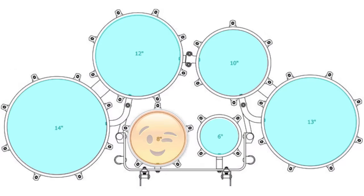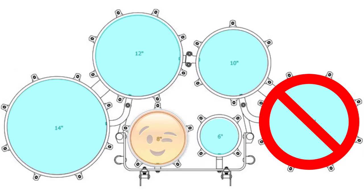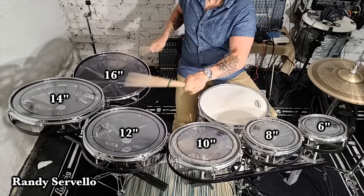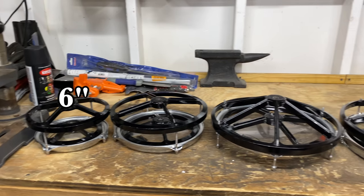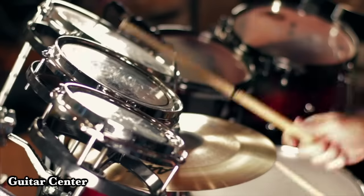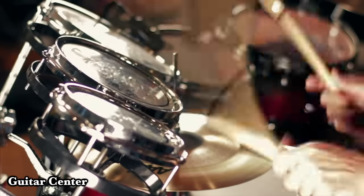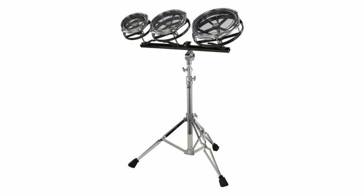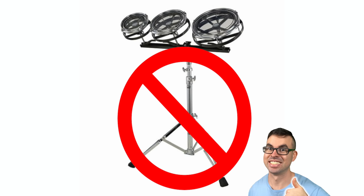Now the issue is that a 13-inch Roto-Tom doesn't exist — at least I could not find one. I searched everywhere. The Roto-Toms all have a 2-inch size difference, so we had to change it up a little bit. The most common Roto-Tom sizes are 6, 8, and 10 inches. This set of three is usually what you'll find on a drum set, and I was able to find these three drums on Facebook Marketplace for just $15.